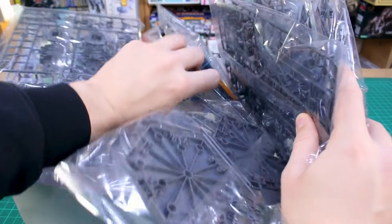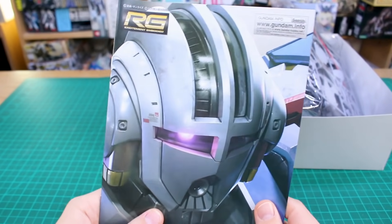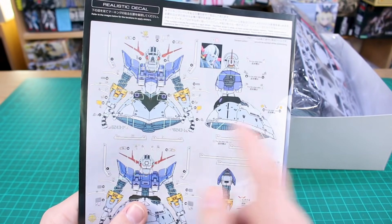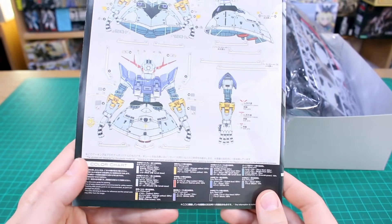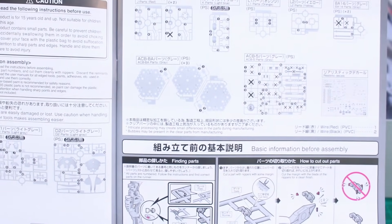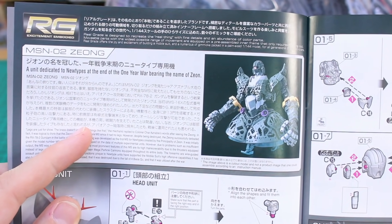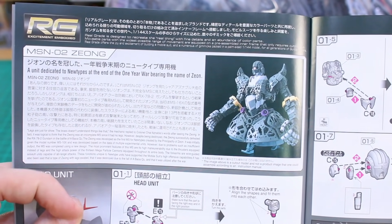Let's take a look at the manual. On the front there's that close-up image from the box, and on the back is the decal layout showing where all the decals go, with a color guide in Japanese and English. On the inside front pages there's a parts list — a lot of parts obviously — plus some info: 'A unit dedicated to Newtypes at the end of the One Year War, bearing the name of Zeon.'